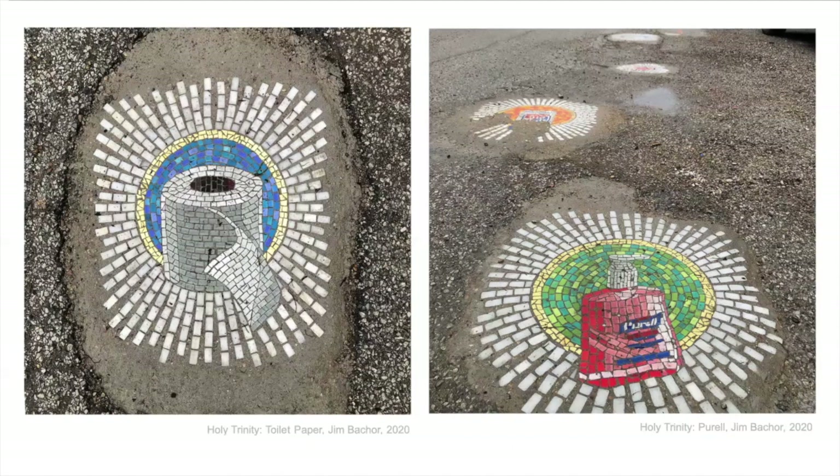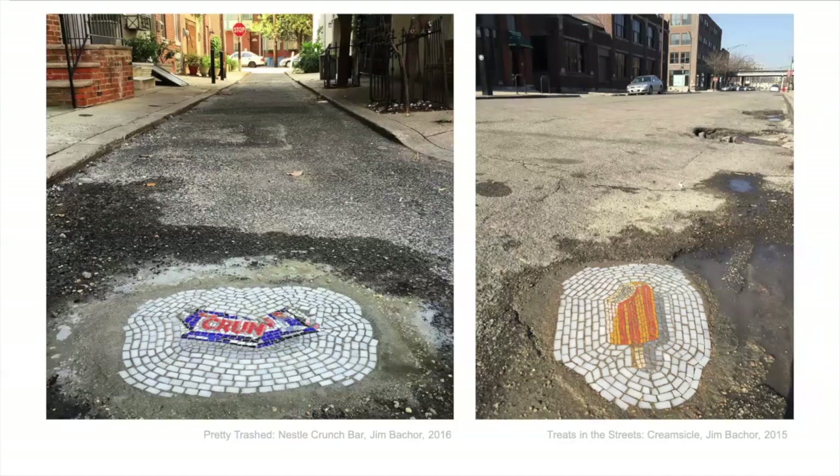This is Jim Bachert. He is a mosaic artist working now in Chicago and he does these mosaics in potholes in the city streets. This one is the Holy Trinity that he did during pandemic times in 2020 — very important things: toilet paper and hand sanitizer. He also did some fun ones: the Crunch bar is part of a series called Pretty Trashed, and Treats in the Streets was all ice creams and popsicles in the streets. Sometimes these stick around, sometimes they disappear — streets get repaved — but it's a little piece of fun when you're walking around.